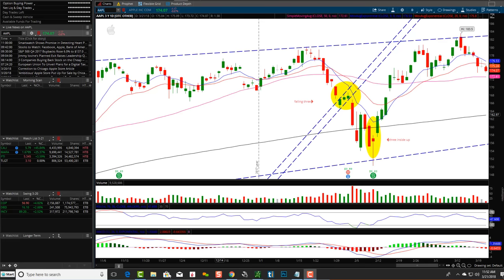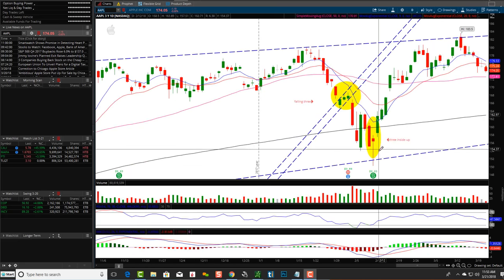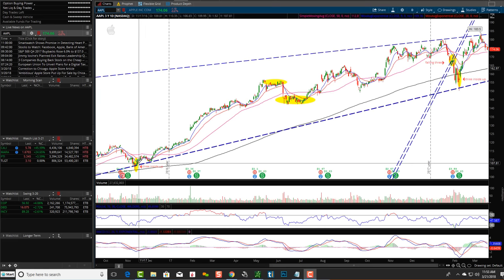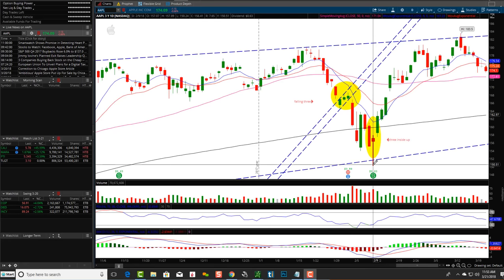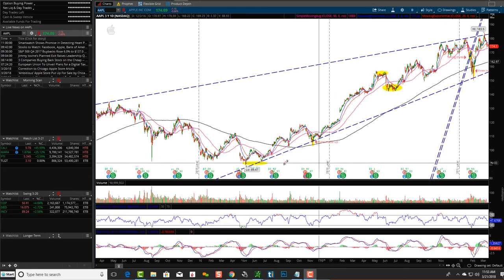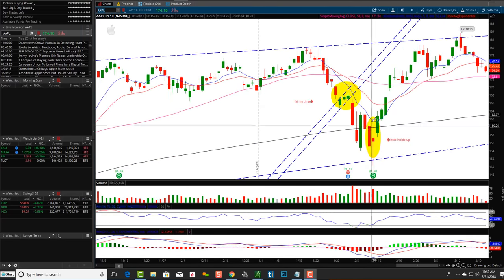Very important moving average lines — look at where this is all happening, right around the 200 SMA. The three inside up is a potential reversal pattern — and I always say potential because nothing works 100% all the time. It's a very reliable pattern, but you've got to look at the overall trend and trend lines. No coincidence — this also happened at a major trend line. The bulls came in and pushed it back up right at a very important trend line.